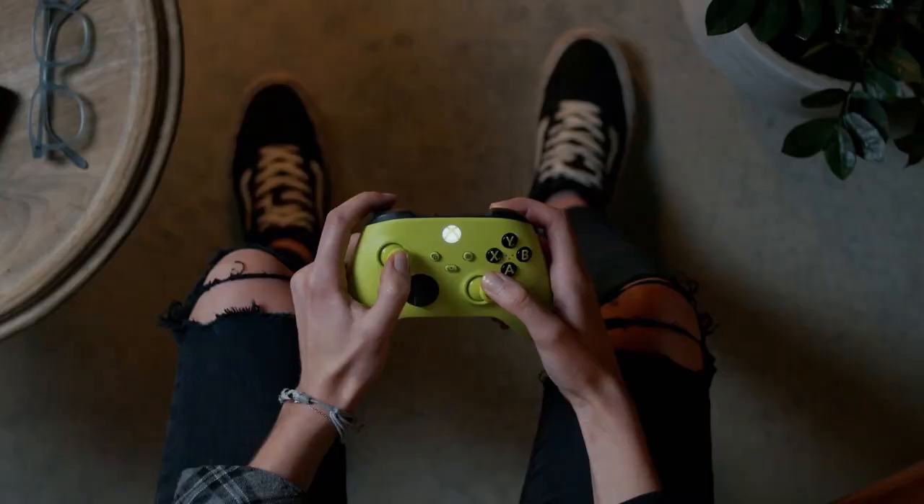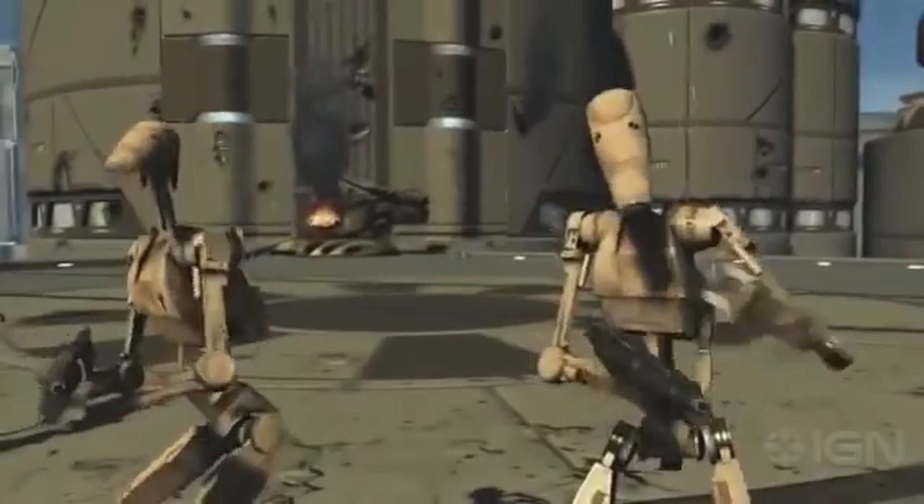The Nintendo GameCube came out in 2001, and controllers have innovated since then. More buttons, less buttons, no buttons — and yet, after all these years, we're still using a controller that's older than the first smartphone.